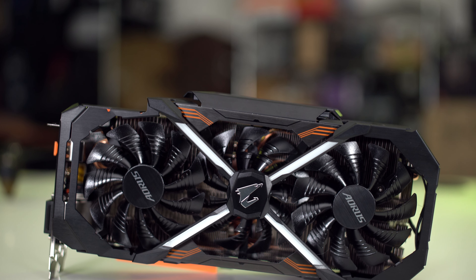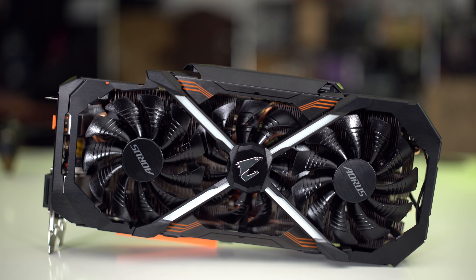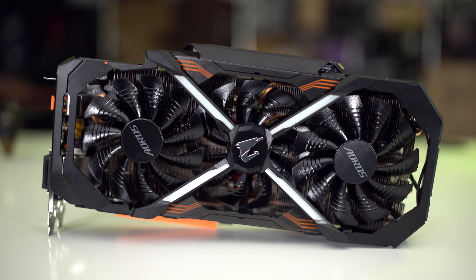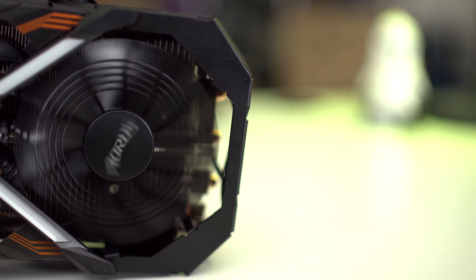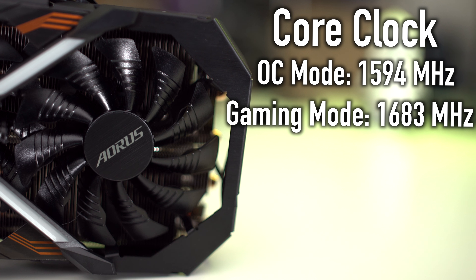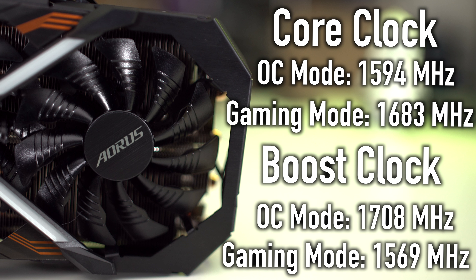One thing very interesting about this card is it features two different modes. It features its core clock, which is already overclocked, and the boost clock. Now there are two different speeds in the core clock mode: the OC mode is 1594 megahertz and the gaming mode is 1683 megahertz. They also have a boost clock mode: the OC mode is 1708 megahertz and the gaming mode is 1569 megahertz.